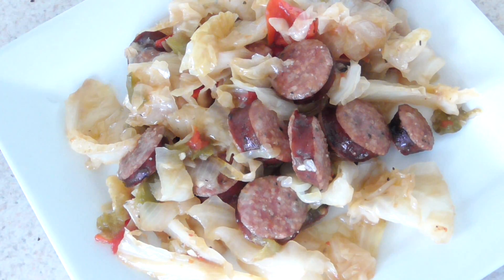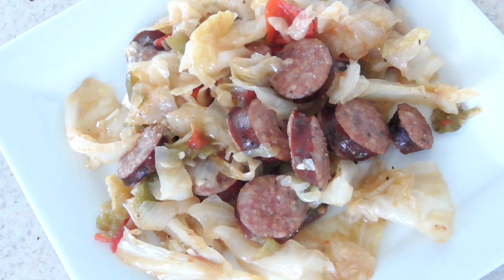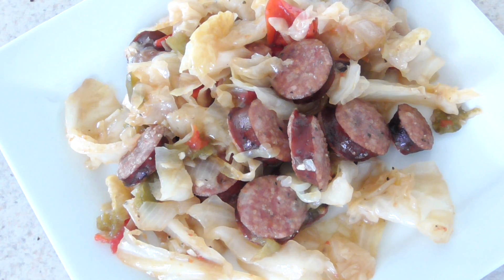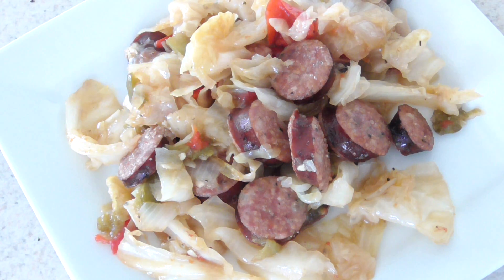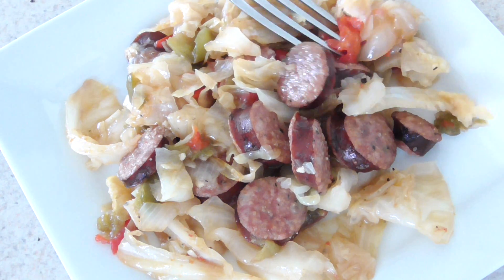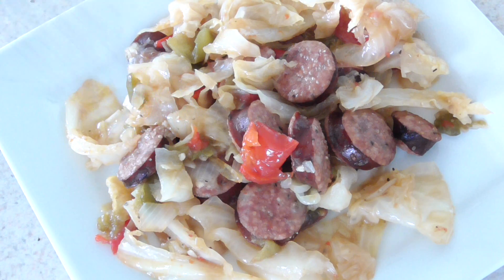There it is guys, I'm ready. A couple things I want to tell you: the cabbage is at the consistency I like, so five minutes is fine. When I do my cabbage diet soup, five minutes is all I'll need. But my peppers turned to mush.